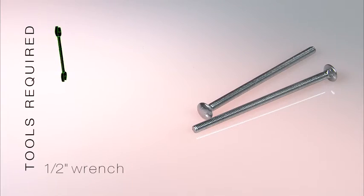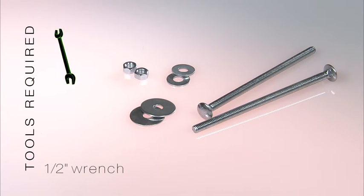All right, Gav, this next part — installing the weight bolts — it's pretty easy, actually. You ready to do it? There are only a few parts to deal with: a 6-inch long carriage bolt, fender washers, flat washers, nuts, and wing nuts.